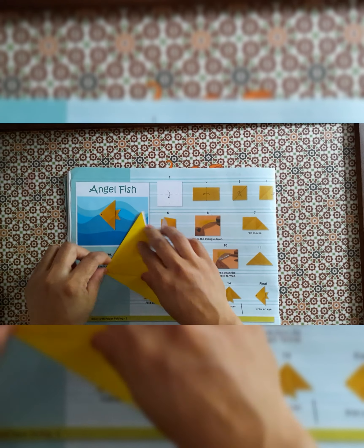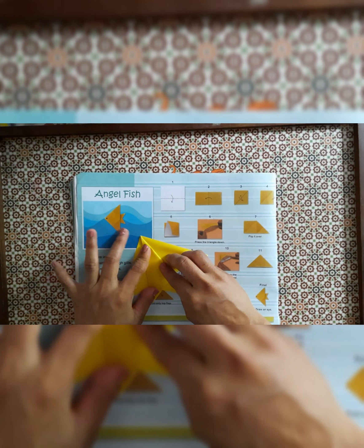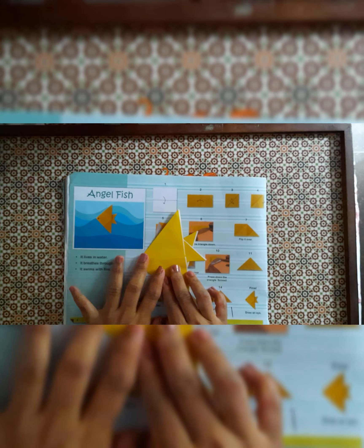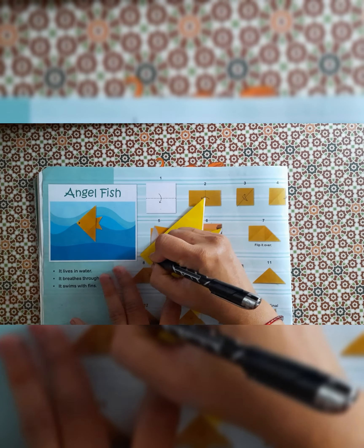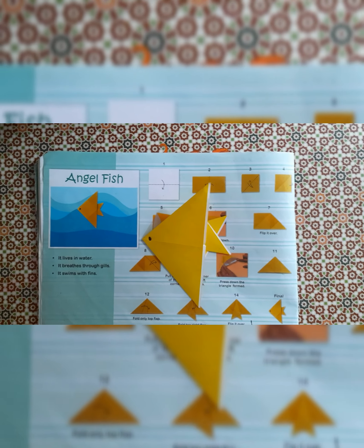Give the crease. The same way you have to do the overlapping on the other side and give the crease — so our angle fish is ready. Now you have to draw the eyes with the help of a pen or pencil. You can give the background and stick it on. Thank you.